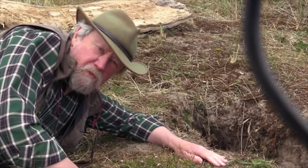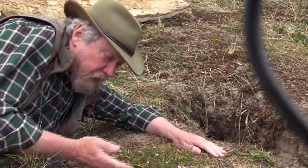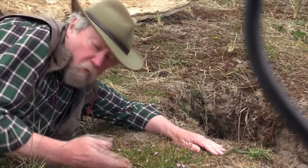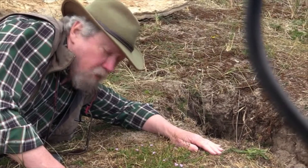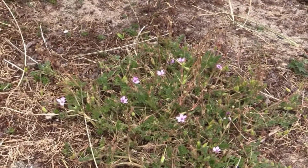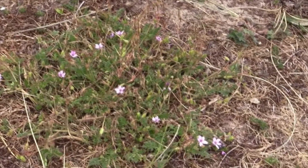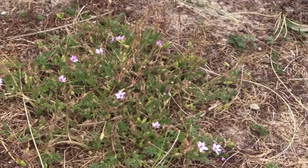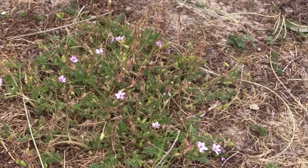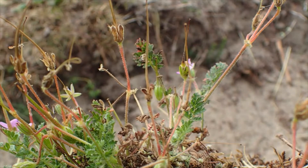Sometimes on sand dunes you just have to get down close up and personal with a plant, and this is a small flower plant. It's very pretty. It's called Common Stork's Bill. I mentioned stork's bills earlier on, and it is related to the Bloody Cranesbill we saw. This one has much longer seedpods and is in a genus called Erodium — Erodium cicutarium.